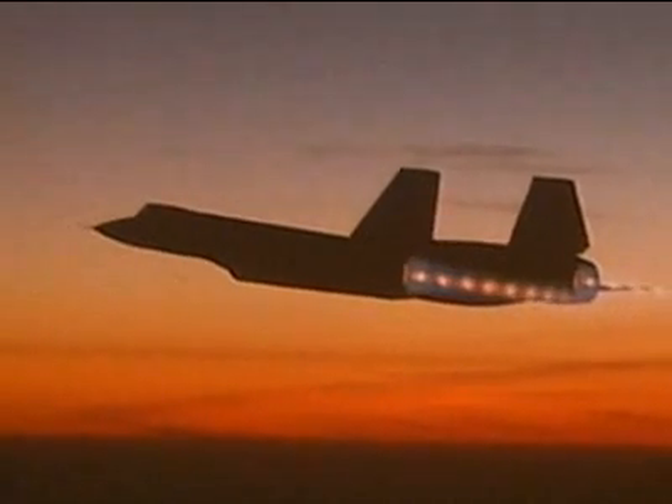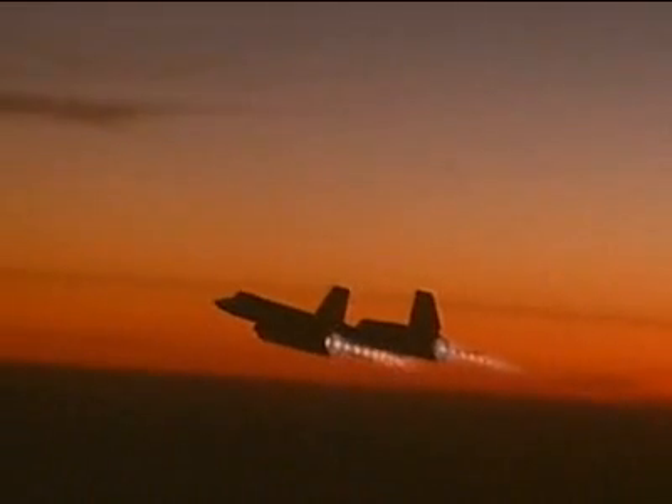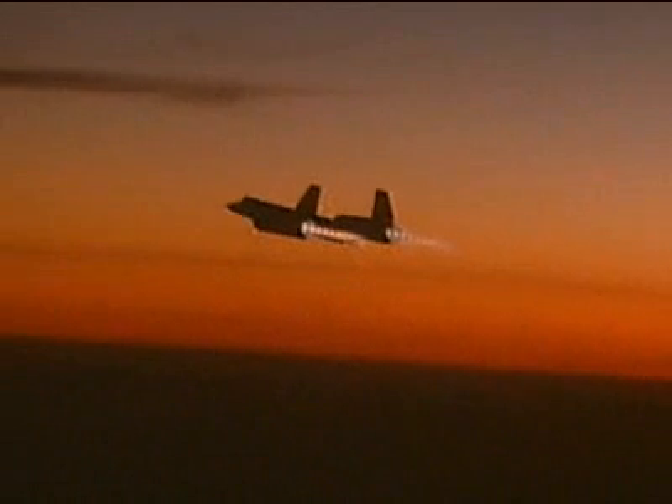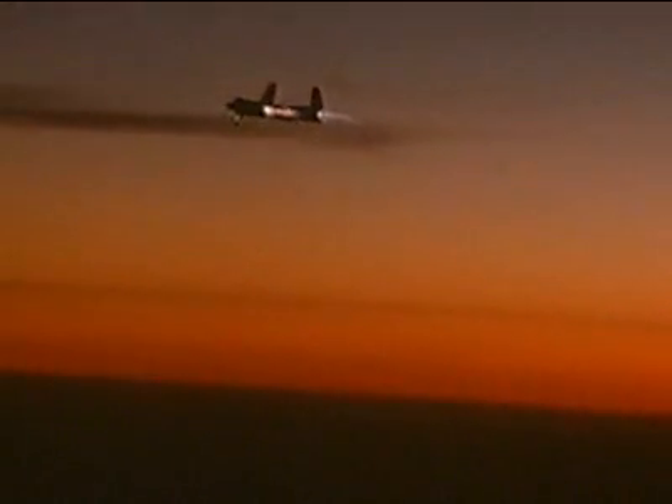Imagine an aircraft that could fly Mach 3 — faster than a rifle bullet — travel further than any other military craft, and cruise serenely at altitudes never before attempted. Such a plane would capture the high ground over alien nations and look down on them with impunity.